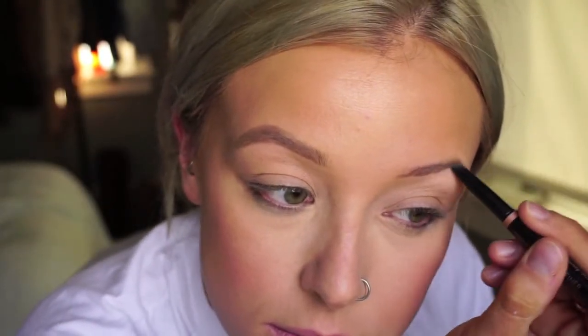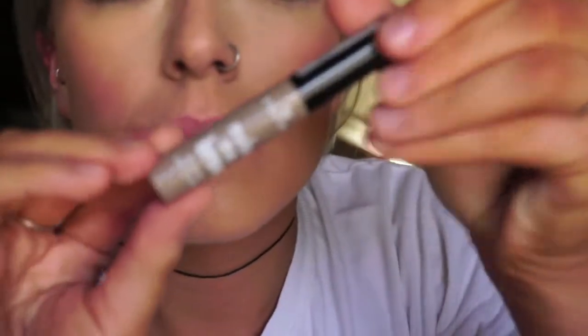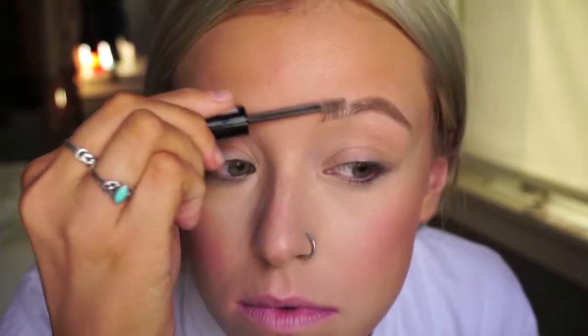I'm just showing that I'm at 4 minutes and 17 seconds — it doesn't matter if we're timing this but I just wanted to show it can be done in that amount of time. To set my brows I'm going to use the Essence Make Me Brow in the lightest shade. I had actually never used this before but I got it at Ulta and I think I love it — it really just sets the brow but gives it color, just like the Benefit one does.